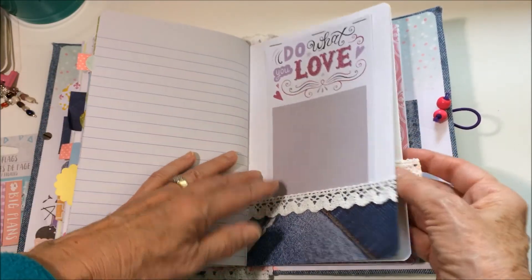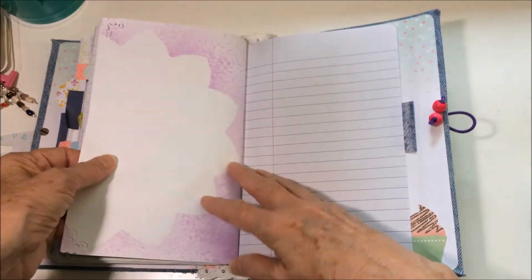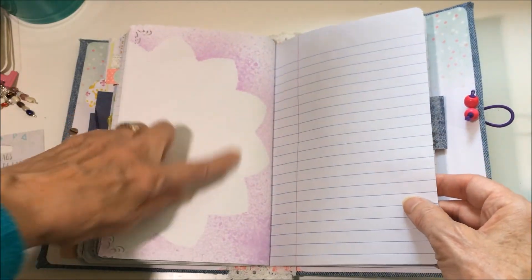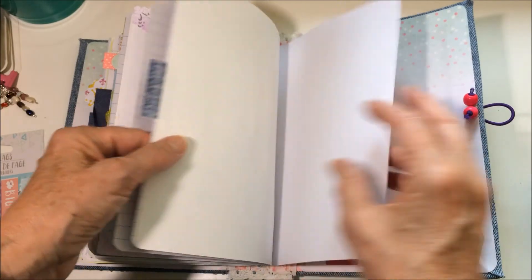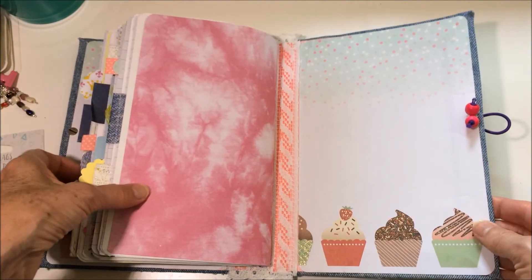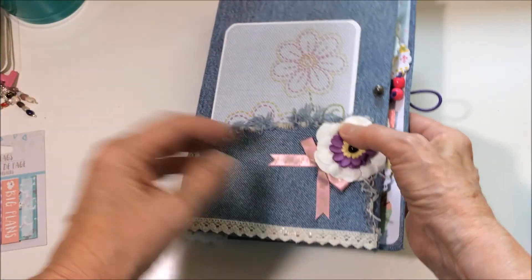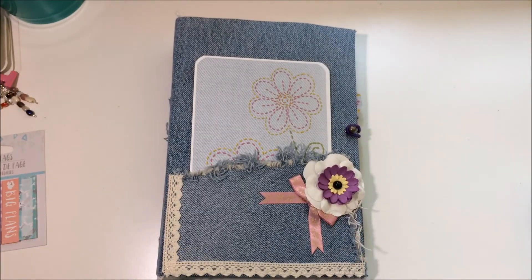Getting toward the end — another envelope with washi tape samples for decoration, and another notepad. I think the spray-around-doilies technique worked really well and I'm going to do that again — it's a lot of fun. Thank you for joining me. I'm looking forward to giving this to my granddaughter and I hope she enjoys it. Thanks for watching — bye-bye!